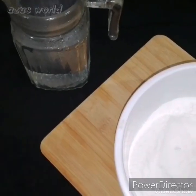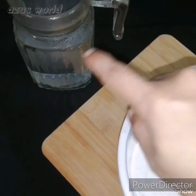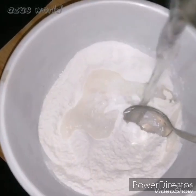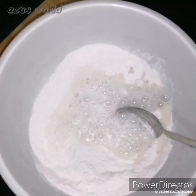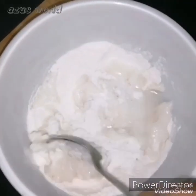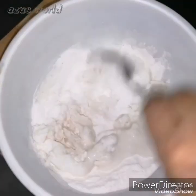I will take a little bit of the dough. I used to put dough in a bowl and use it as well. You will put it in a little bit — you will put the dough in a little bit.